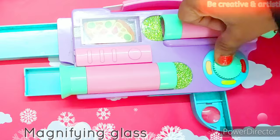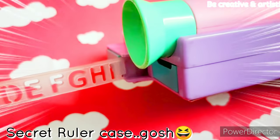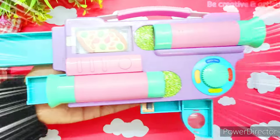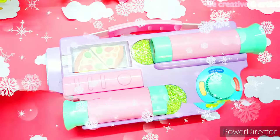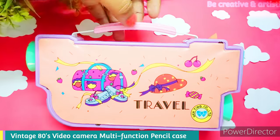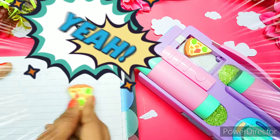Then a sharpener. Over here in this small space I can keep my ruler. Next step is to fill my stationeries. I have never seen such a pencil box before. This box is known as the Vintage 80s Camera Multifunction Pencil Case.